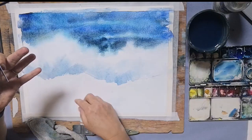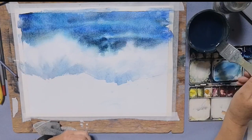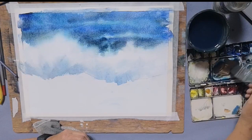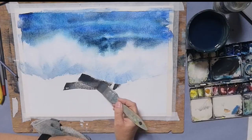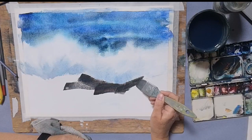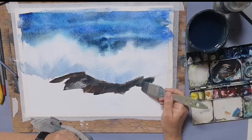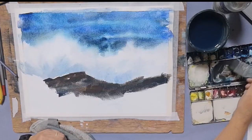Having either a NOT surface or a rough surface is going to be to your advantage here because the paper surface gives you that rocky, rough texture. I need lots of paint for this — ultramarine and umber, and lots of it. When I say lots of it I mean lots of it. Really dark. Loads of paint. By putting this mixture of blue and brown without mixing up enough in any one brush full, the colours change — it's never a flat finish.